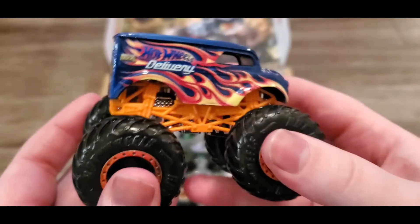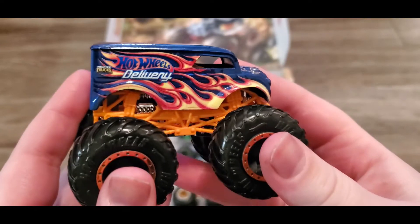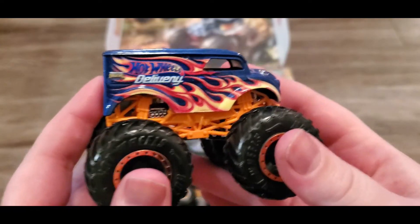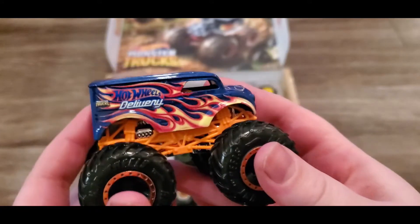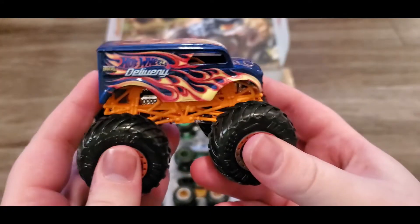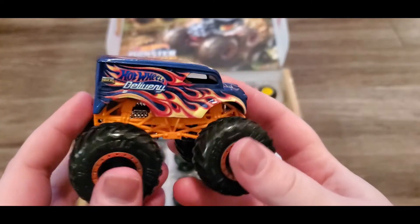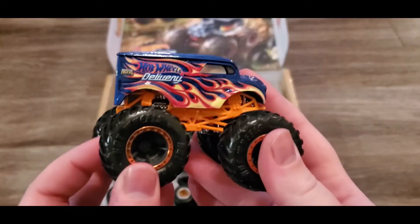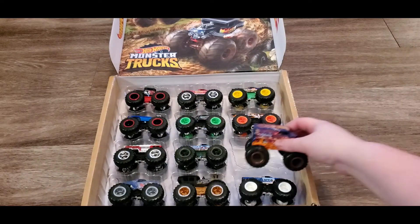Next up we have Hot Wheels Delivery - I wonder if he works for Uber Eats. Anyway, this is actually really cool. The details on all of them are really, really cool - I like the orange on that one.